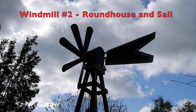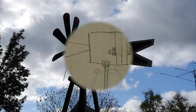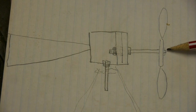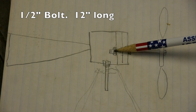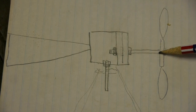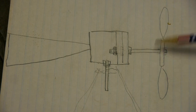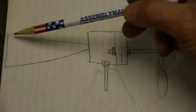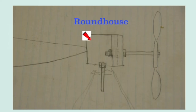Hello everybody, today we're going to build the roundhouse and the sail so this windmill can turn into the wind. In my little drawing here you can see our blades and the bolt that goes into the roundhouse through two two-by-fours, with a nut on each side making a real strong connection. The bolt goes through a piece of pipe which acts as a spacer, keeping the blades out on the outside. We've got our sail, and this has to be balanced right in the center. I'm going to build this roundhouse today so the whole windmill will spin on that vertical shaft.